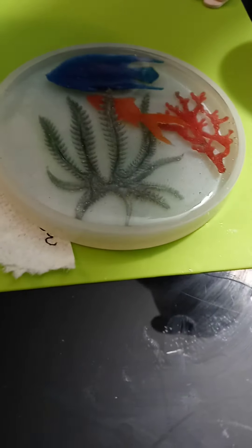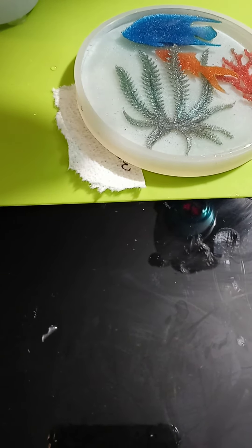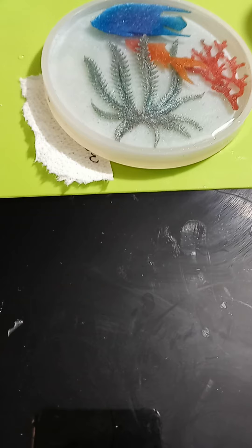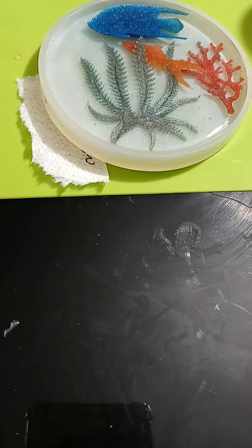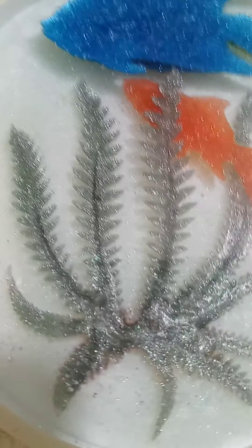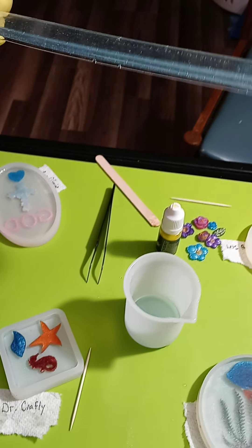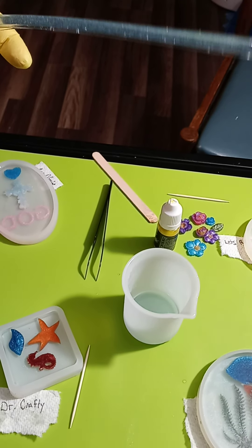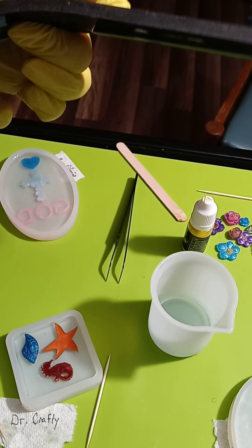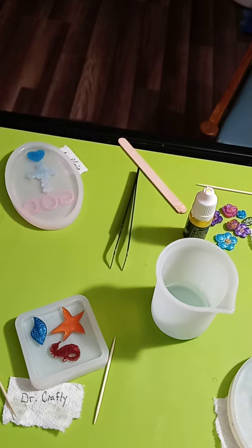We've measured Naked Fusion exactly every time and still ended up with gummy products - the resin wouldn't set. We noticed that fluorescent glow-in-the-dark dyes tend to make it worse. Here you can see one piece that's been sitting for two weeks and it's still very bendable with no weight on it - and this one doesn't even have glow-in-the-dark in it. Those were our experiences with Naked Fusion.